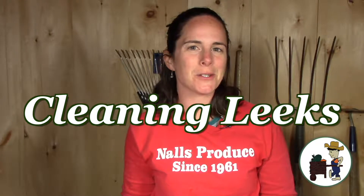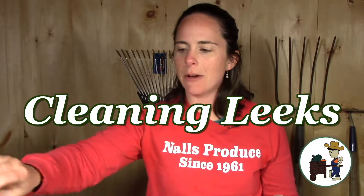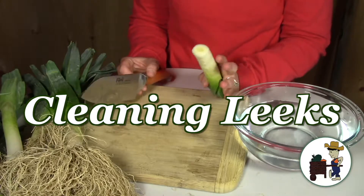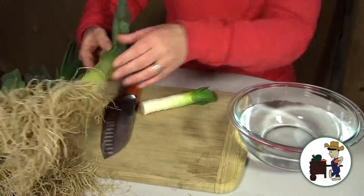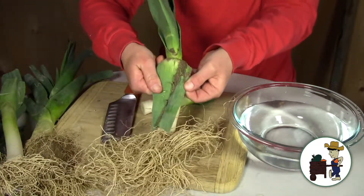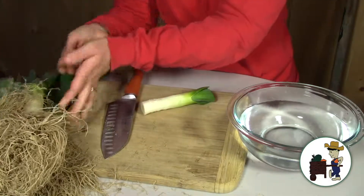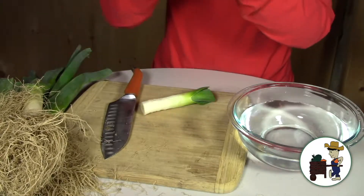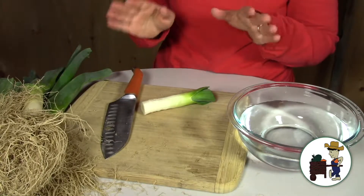Hi, I'm Valerie Knowles from Knowles Produce and today I'm going to tell you all about how to clean leeks. It's a question I get a lot — people don't like working with fresh leeks because they are so sandy. They're grown in sandy soil and come completely full of sand and grit. As they grow from the ground, the layers trap it inside. So I'm going to show you how to clean them so that you can eat leeks at home.